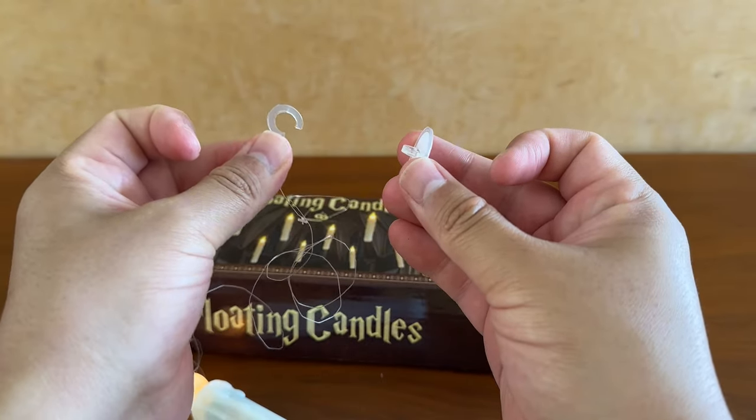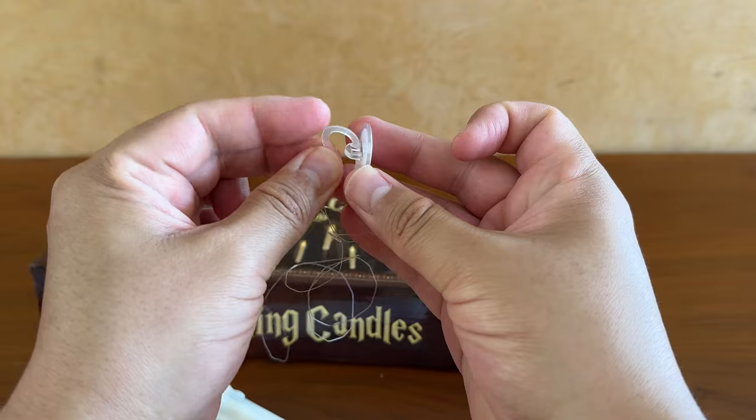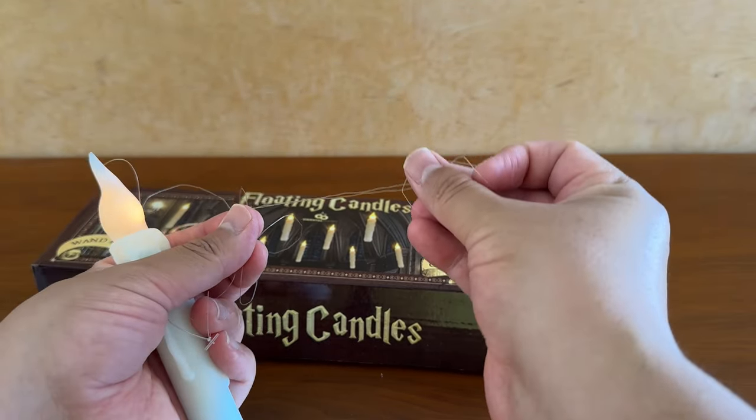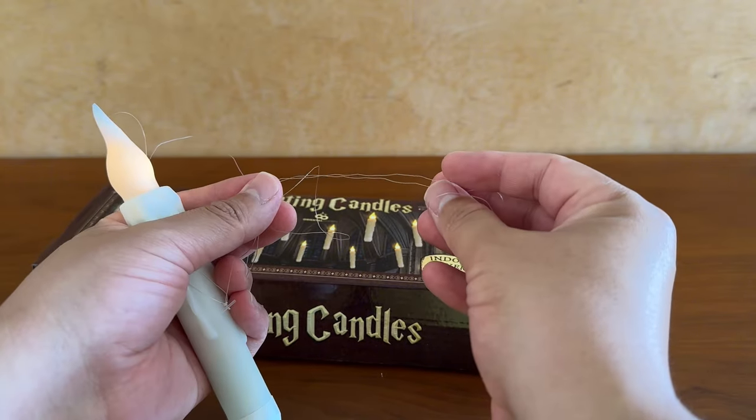In order to hang them, you'll just take the hook that's attached to the candle and this adhesive, and then attach it to wherever you'd like to stick it. The string is about 41 inches in height, so if you've got tall ceilings, that's going to be perfect. Or if you have lower ceilings, you may just need to cut the string and retie it.